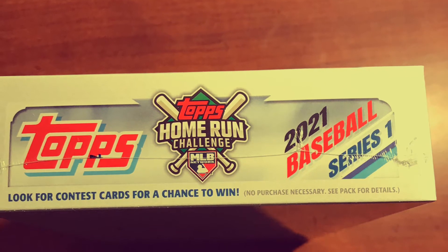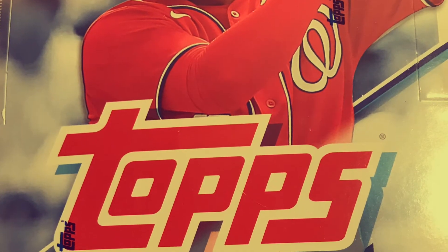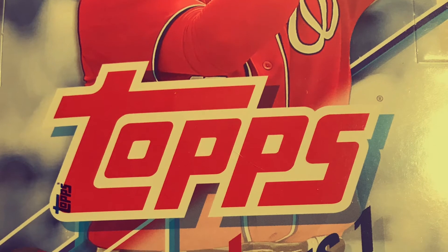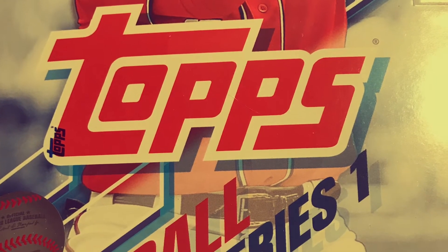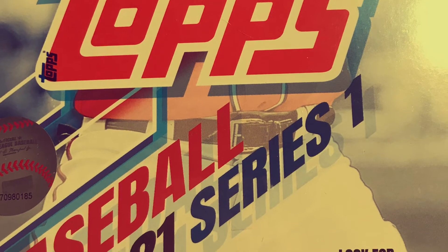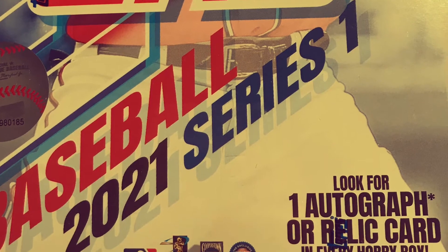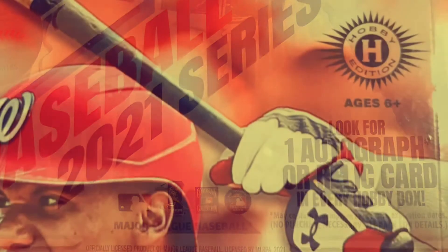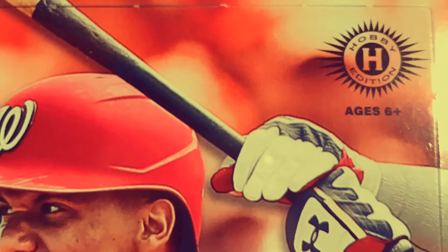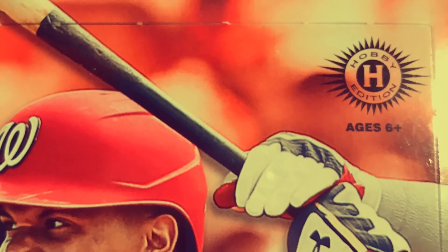The break will be on Friday night at 9 PM Eastern Time. I will do a live stream on this YouTube channel and open up the 24 packs. If you want to participate in the break, you can email me at mjduquaine — that's M-J-D-U-Q-U-A-I-N-E — at gmail.com, and email me one or two teams you would like in this break.